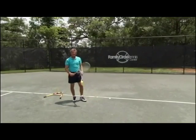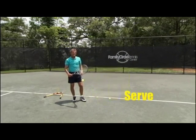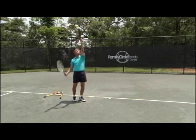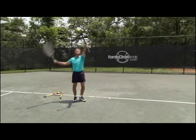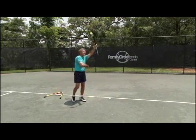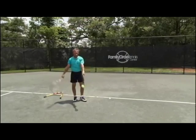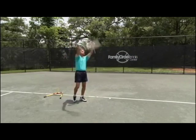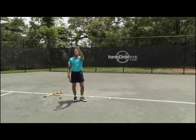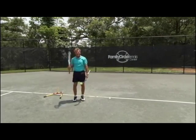Spin serve. The only change you make for the spin serve is where to toss. Where to toss will be one inch closer. Change the angle so when you come through you can spin the ball — spin and look, spin and look — and the other toss for the flat serve. Both of these serves you can do by changing where your eye looks for the ball, so that you can toss it with your left hand to that spot.